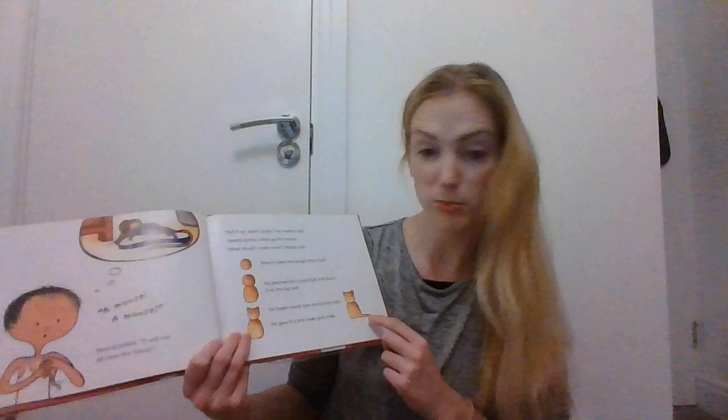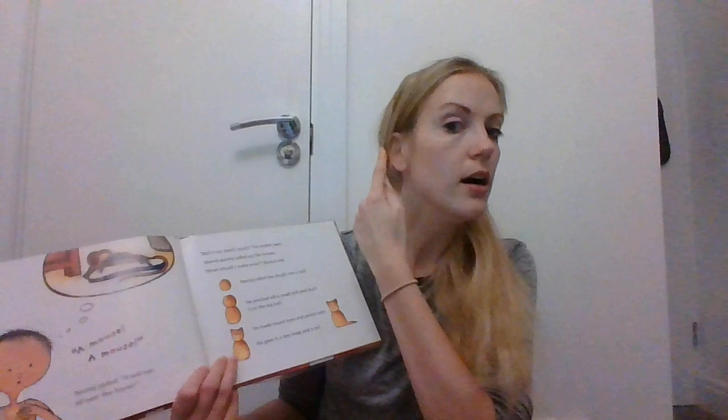Neeraja rolled the dough into a ball. He pinched off a smaller bit and rolled that into a small ball. He stuck the small ball on top of the big ball and made two round eyes and two pointy ears. He gave it a tiny nose and a tail.